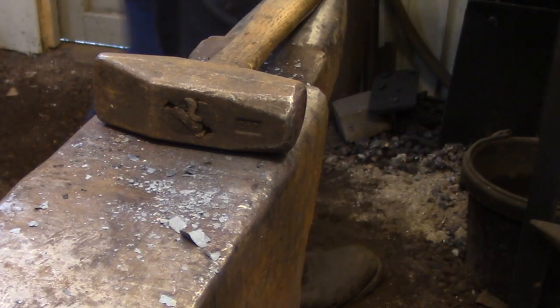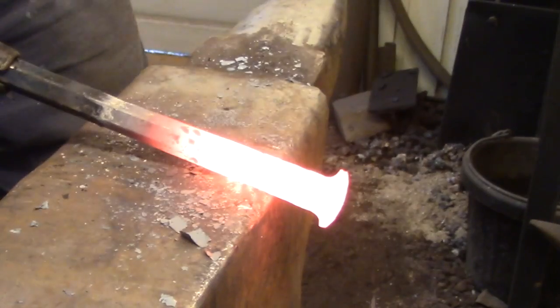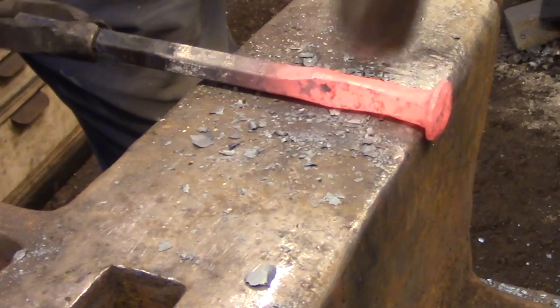The final operation is just to create an offset that'll represent the peen of the hammer. The peen is actually not used for this hammer — it's just decorative, and it basically counterbalances the head a little bit and makes it easier to swing.